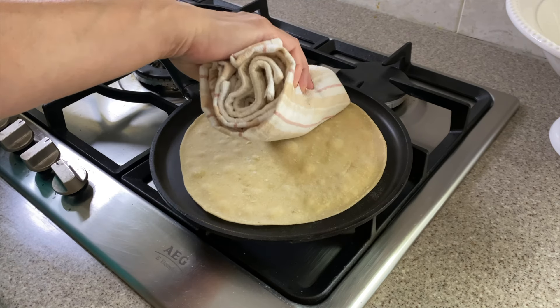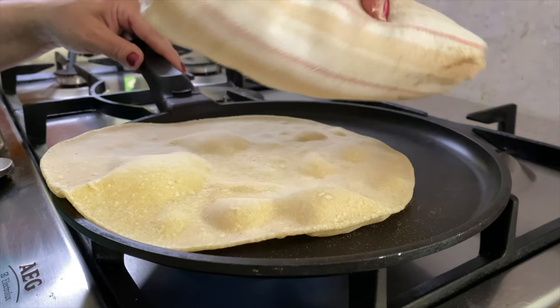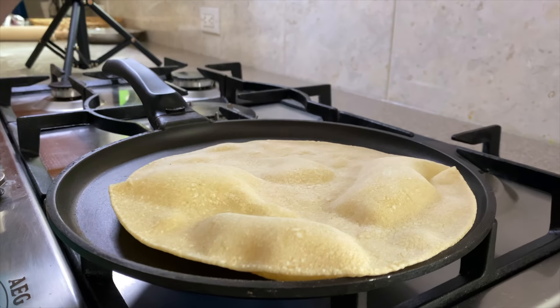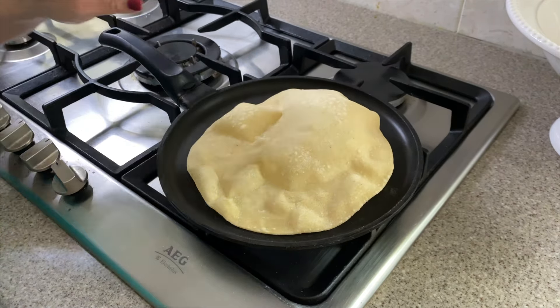Keep lifting and checking the roti to see the brown spots of cooked dough. Then, using this rolled up tea towel, press down on the roti and move it around. The purpose of this is to leave no spot of raw dough on the roti. By the way, a roti that fills up with hot air like this is known as the perfect roti. What a beautiful thing to watch.